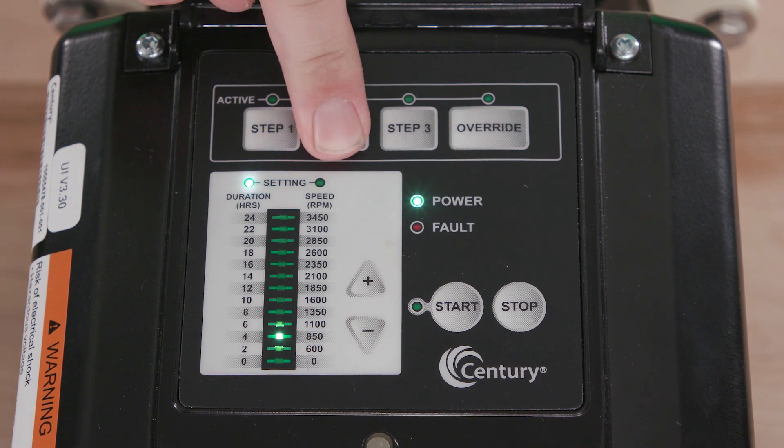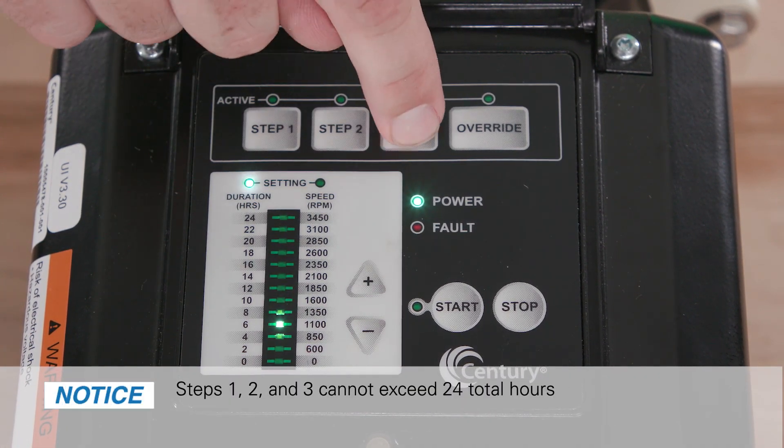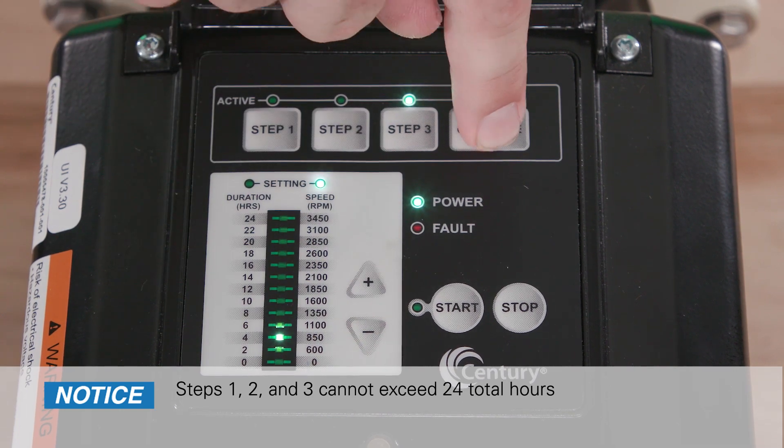Repeat for steps two, three, and override. Steps one, two, and three cannot exceed 24 total hours.